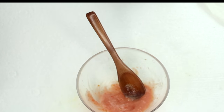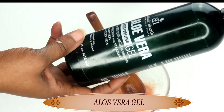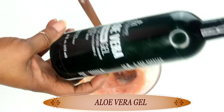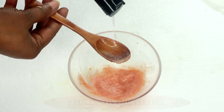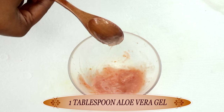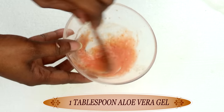Our next ingredient is aloe vera gel. For this recipe, you can choose to use store bought or fresh aloe vera gel — whichever one you're using, all you need is one tablespoon of the aloe vera gel. We're pouring this into our tomato and soy milk mixture and we are going to mix well.